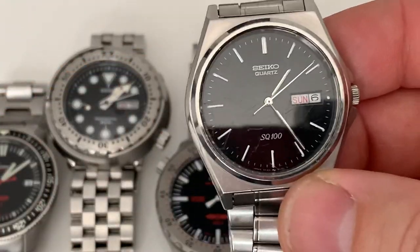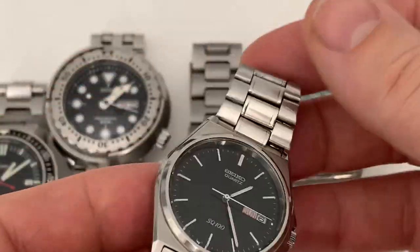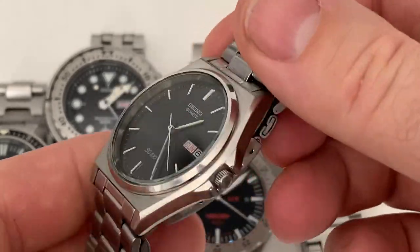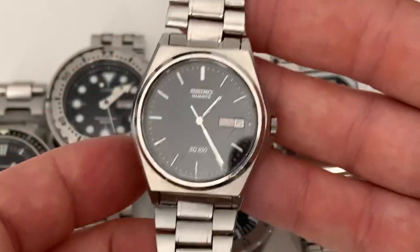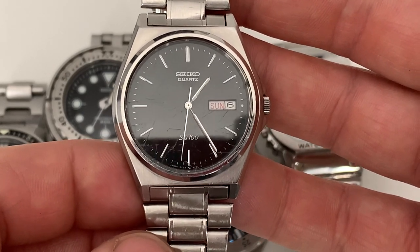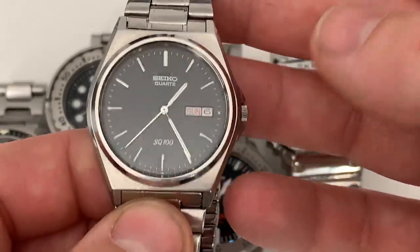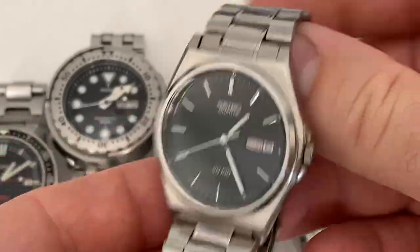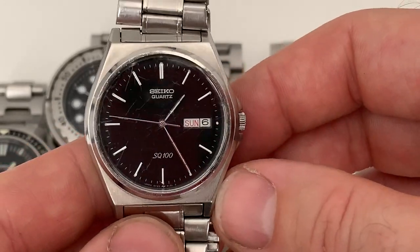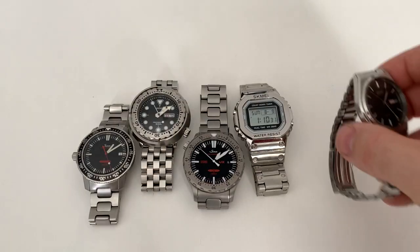This next watch I've had for over 30 years — it was my very first real watch, the Seiko SQ100. My nan bought it for me when I was in my teens and I've always kept it. It spent many years in a drawer not working; I put a battery in it earlier this year. It's a cracking little old watch, but it has a whopping 15-minute variation — though it is an old watch and hasn't been serviced.